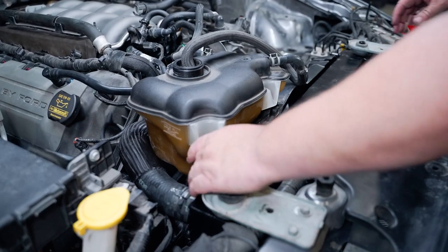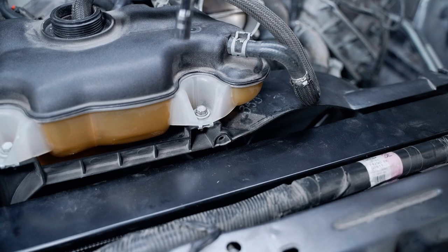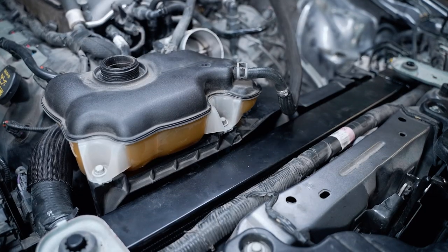Reinstall the degas bottle — this one is also held in place with two 10-millimeter bolts. Then reinstall the overflow hose from the degas bottle to the radiator.